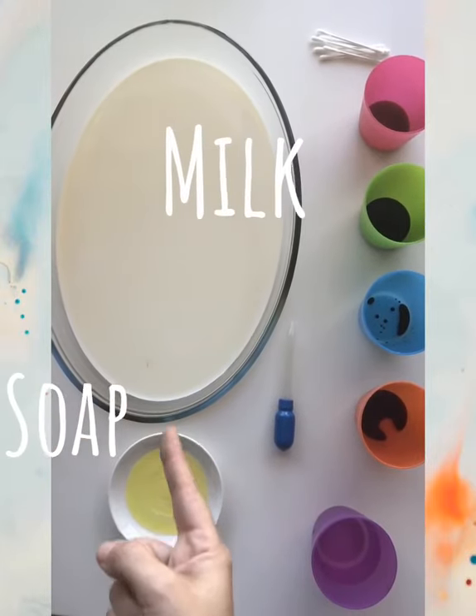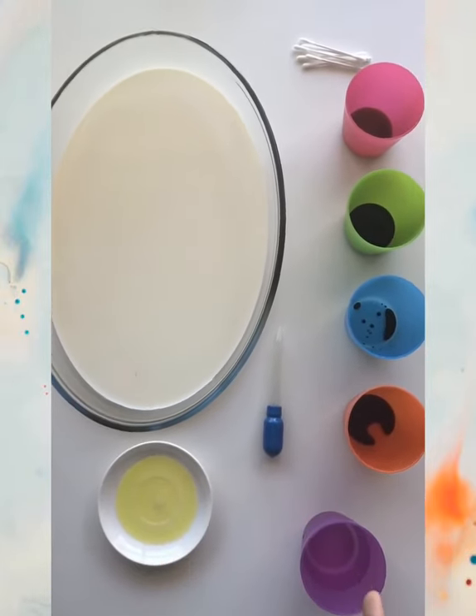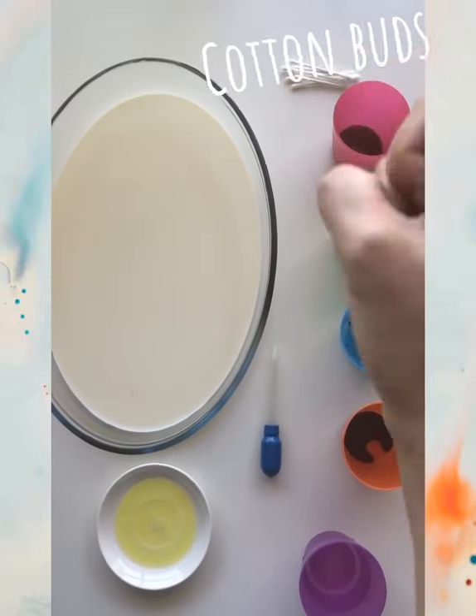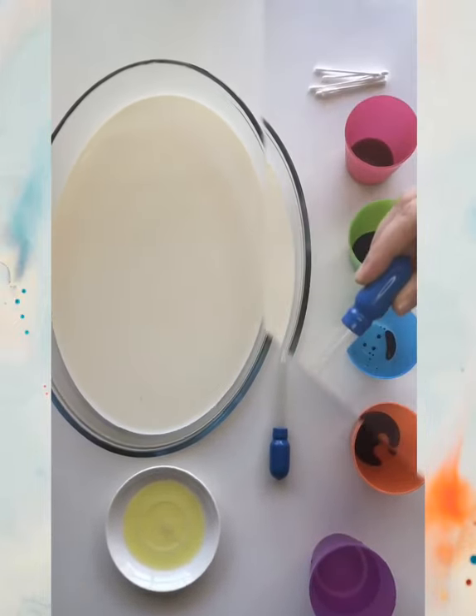We will have some milk, dishwash, some water for cleaning, food coloring, and some cotton buds.